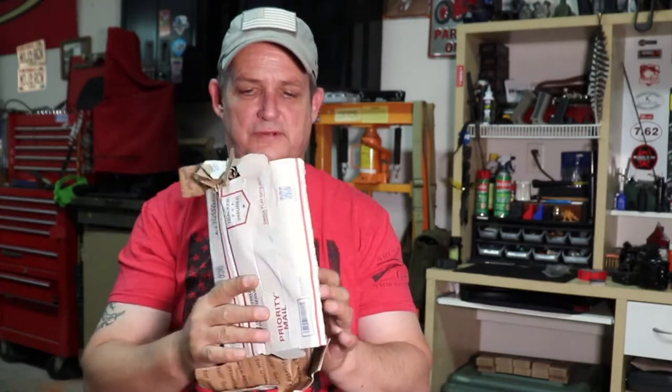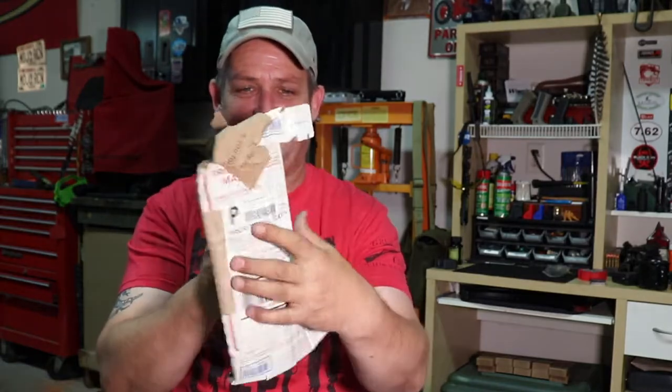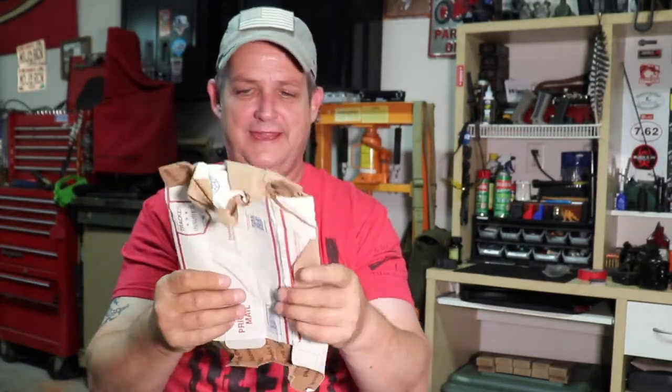I just wanted to show you what our post office did. I knew something had happened. This thing looks like it's been run over. Look at that — how does that happen? My God. That was a box. Anyhow, here we go guys, come on along. We're going to finish up the Scorpion.